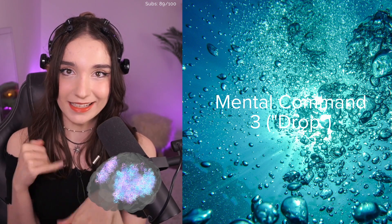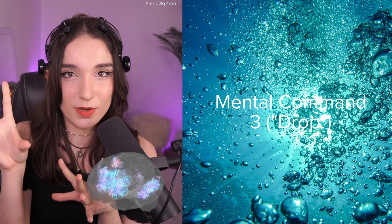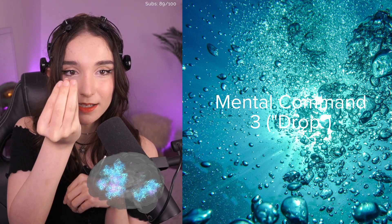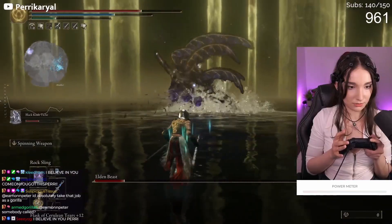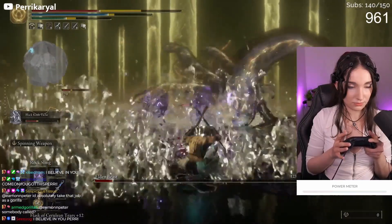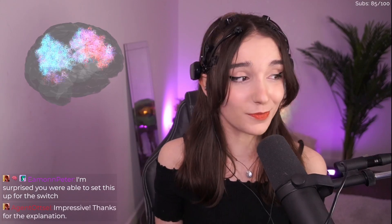The healing command is the pattern of brain activity that happens when I imagine something sinking in water very slowly. We completed Elden Ring using those mind control things, but we were still moving around with a controller — so it wasn't completely hands-free, which is incredibly lame and not what I wanted. So we started again and added movement.